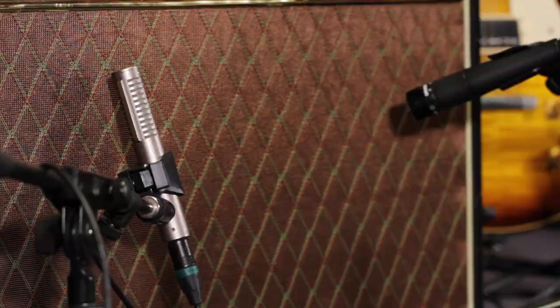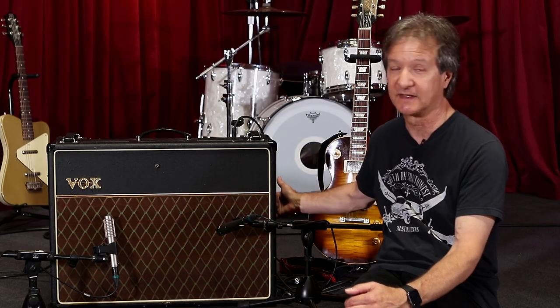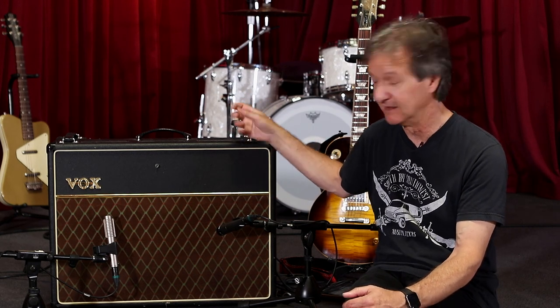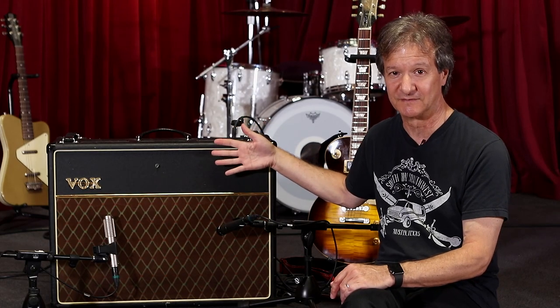There's another way I've done it in the past: if you have an amp like this that has an open back, you could put one mic in the back, and that's a completely different sound. If you're going to do that, you're usually going to want to flip the phase on one of them, because the one in the front is getting a positive push, while the one in the back is getting a negative at the same time. So you're going to want to flip the phase on one of them — but that's a valid technique too.